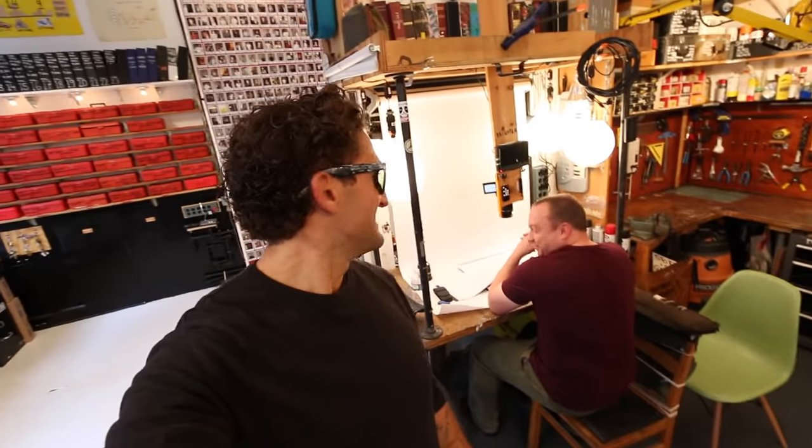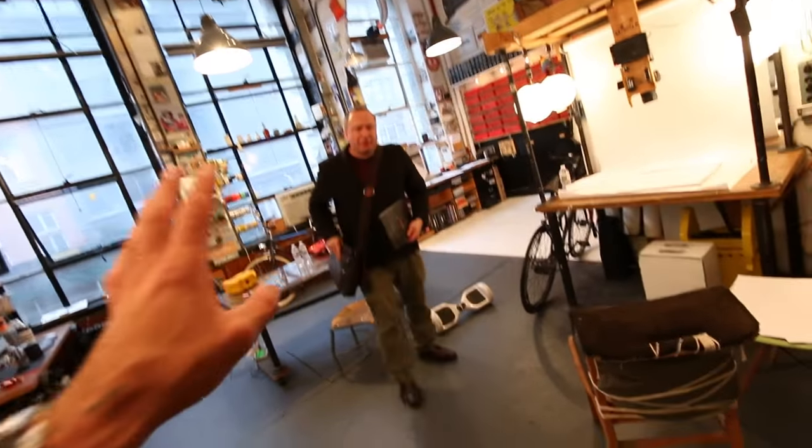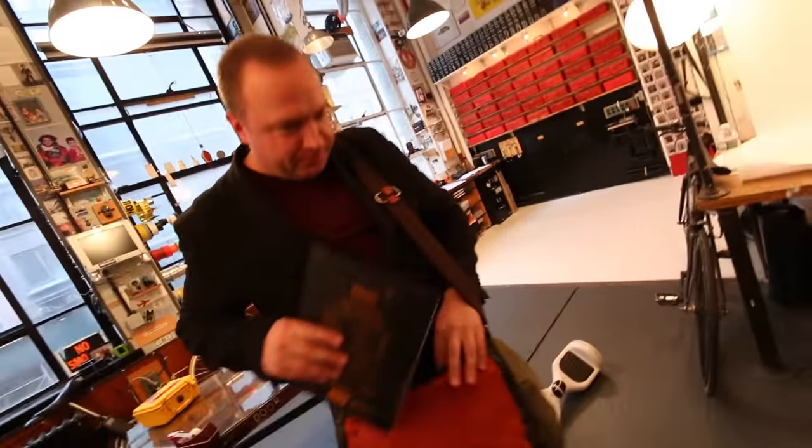Seriously, you should definitely subscribe to Seb's YouTube channel — he has all of his calligraphy videos up there. Seb, I think that was the greatest YouTube channel plug I've ever seen anyone do. Brilliant. Thank you again for sharing your amazing art with me. It's great to see you again, Casey. Here, I'll walk you out. Okay, great.